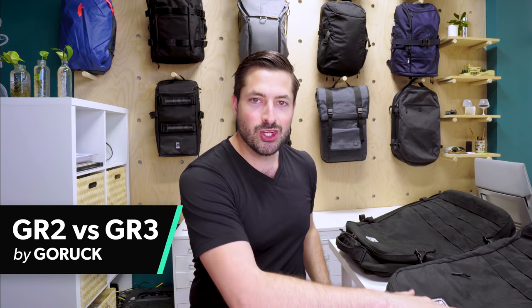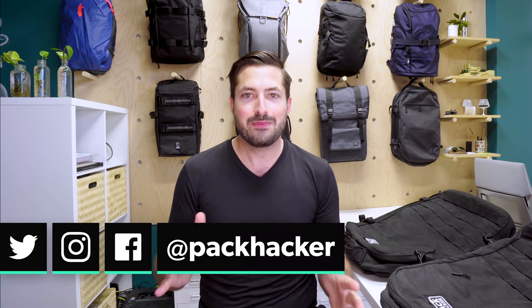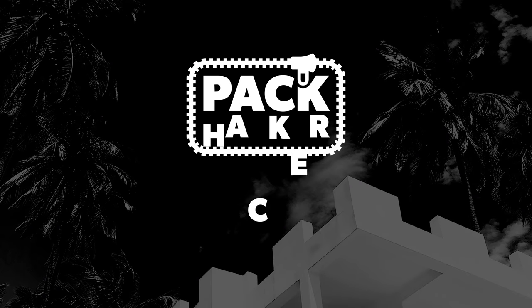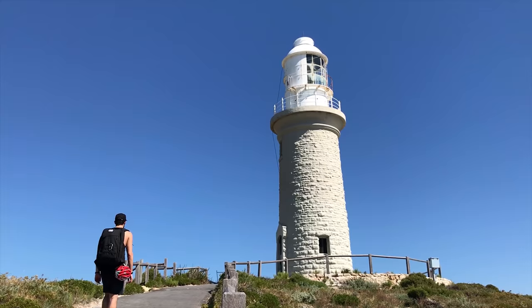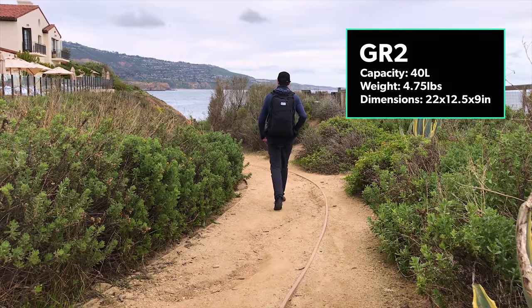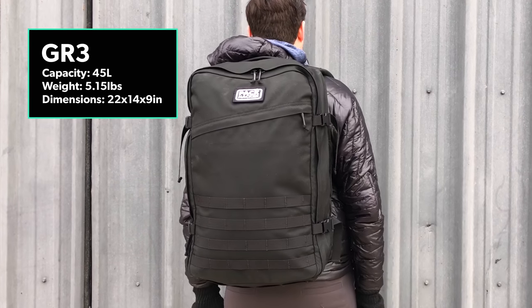What's up, it's Tom from Pack Hacker and in this video we're going to be taking a look at the GR2 and the GR3. This is a highly requested video from a lot of the Pack Hacker audience, so let's jump in and get into a quick comparison of these two packs. The GR2 is special to me personally — I traveled the world with it for about a year and a half and basically lived out of it. The GR3 I've tested for a couple months now in a couple different settings, so I think I have a pretty good idea as to what's going on between these two packs.